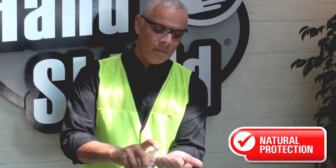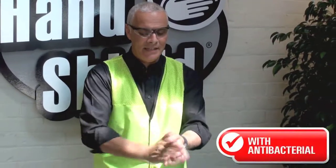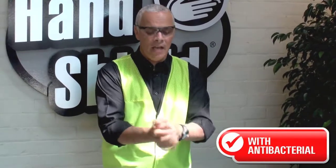All you need is just a little bit of HandShield on your hands and rub it in until it absorbs. After two to three minutes you can just go about doing what you want to be doing.